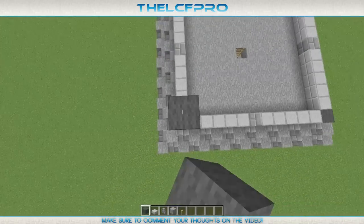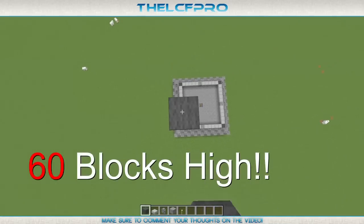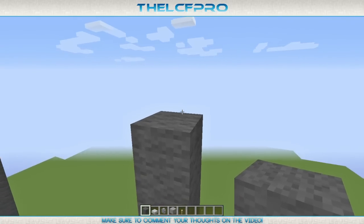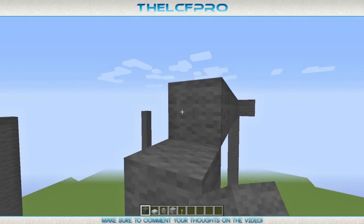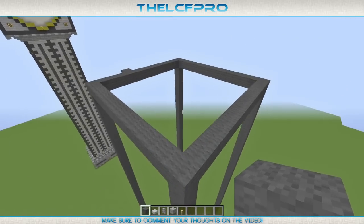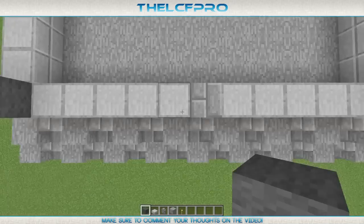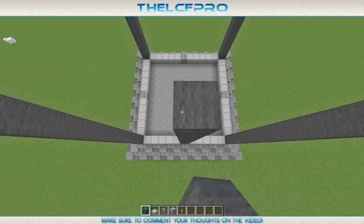We start off with making the pillars on each corner. They are made out of dark grey wool and they are going to be 60 blocks long. In the end they will probably look like this. After you've done that, you have to make a frame one block higher than the pillars, which will connect all of the pillars to each other. After you've made the frame on top, we are going to make some more pillars in the middle, on top of the stone blocks. Just make the pillars and you will match up to the frame anyway later on.